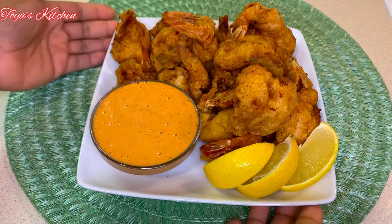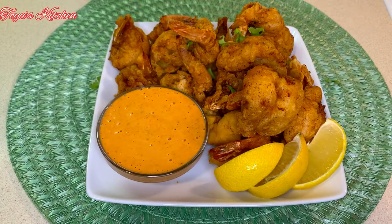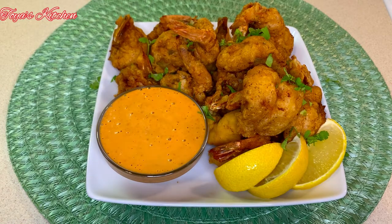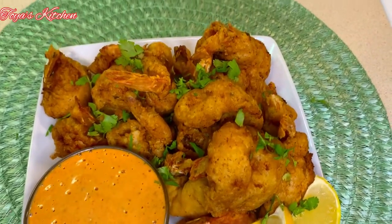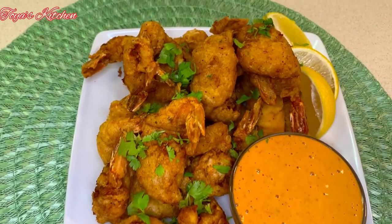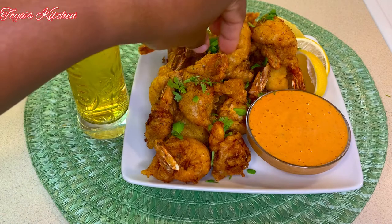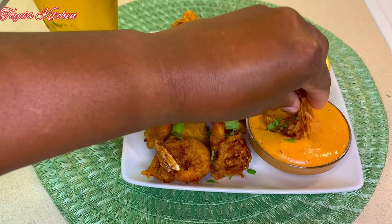Now that everything is done, this is what my shrimp look like — these were amazing. I garnished with some fresh cilantro and some lemon wedges. That's it, beautiful people! Thank you so much for watching. If you enjoyed this video give it a thumbs up, hit that subscription button, and turn on the post notification bell so you never miss any of my uploads. Until then, bye bye!